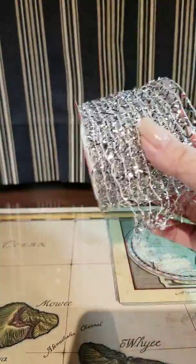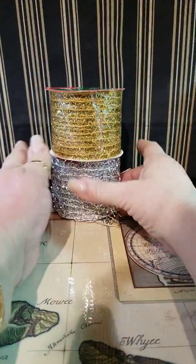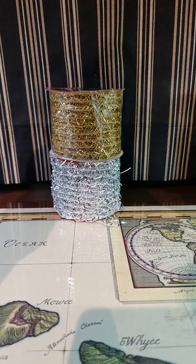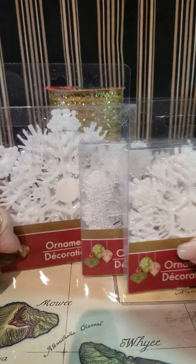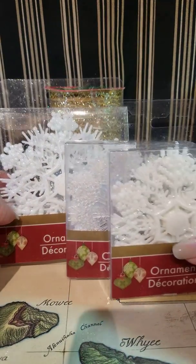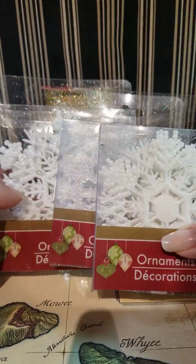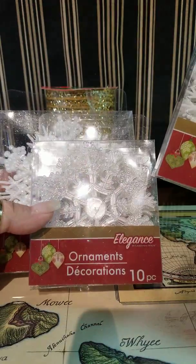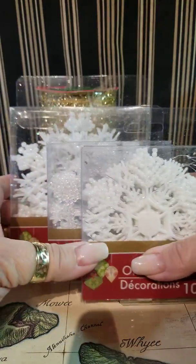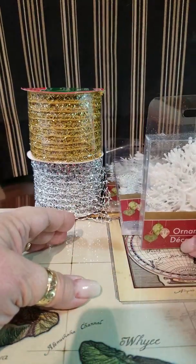So I grabbed it in silver and in gold. Then I saw a project on YouTube that I might try, and it's done with these plastic snowflake ornaments. So I grabbed them in different sizes and shapes — some clear, some white, some with glitter. I grabbed just one of each of those to play with and see if I can make them work.